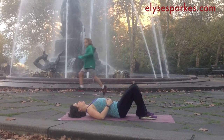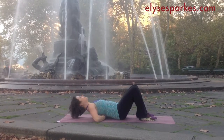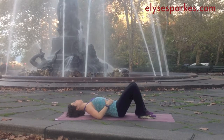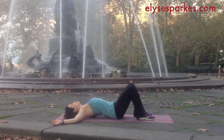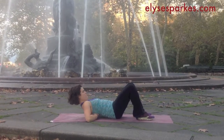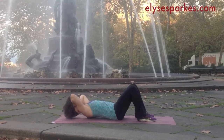You're going to settle into this spot and just breathe into your back. You can move the tennis balls up your back once you feel like each spot has released. So take your time — you don't necessarily have to go as fast as I'm going here. You can take your time and move the balls up your back as you go.